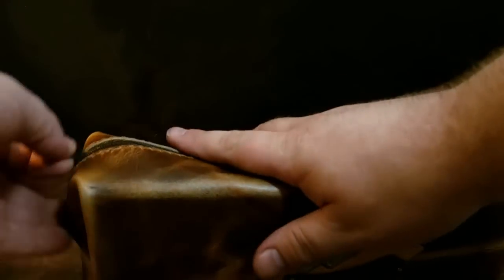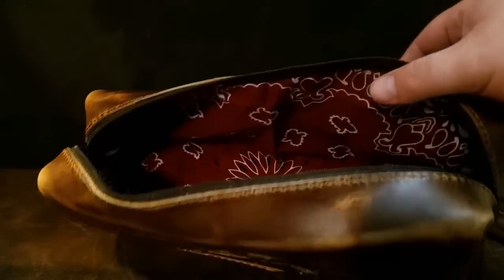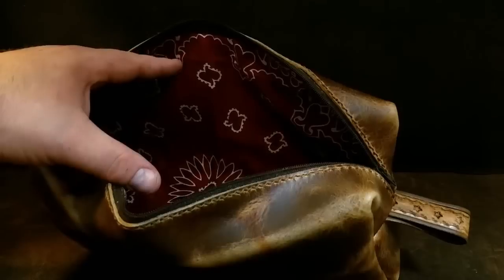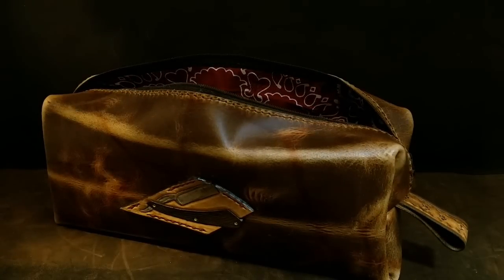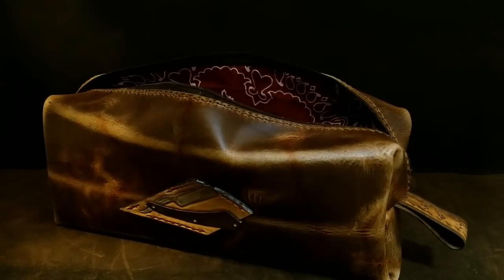The zipper I used — I probably should have gone with something bigger, and I may put a pull tab on it because it's a little hard to get a hold of. I really love the way the red contrasts with the brown, and you can see inside the bag where there's less light hitting it the red looks a little darker — it just gives it a really cool feel. I've got a big beard and don't do a lot of traveling so I'm not sure what I'm really going to do with this thing, but it's an idea I've had in my head for a while and I really just wanted to make it and see what it would look like.